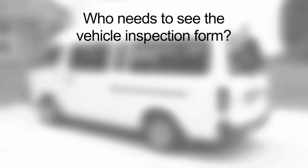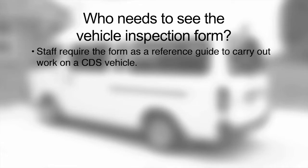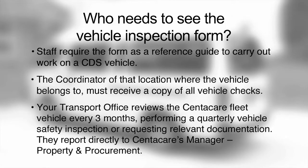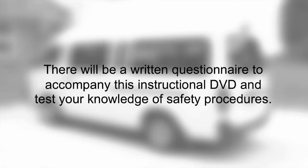Who needs to see the vehicle inspection form? Staff require the form as a reference guide to carry out work on a CDS vehicle. The coordinator of the location where the vehicle belongs must receive a copy of all vehicle checks. Your transport office reviews the CentreCare fleet vehicle every three months, performing a quarterly vehicle safety inspection and reporting directly to CentreCare's manager of property and procurement. There will also be a written questionnaire to test your knowledge of safety procedures.